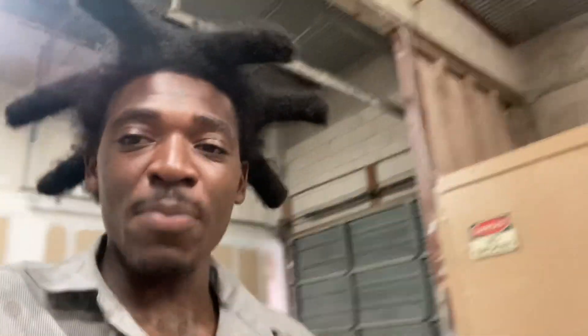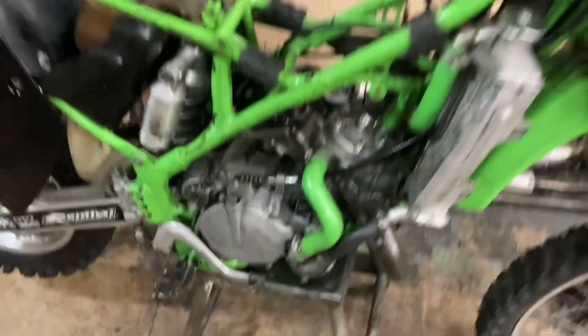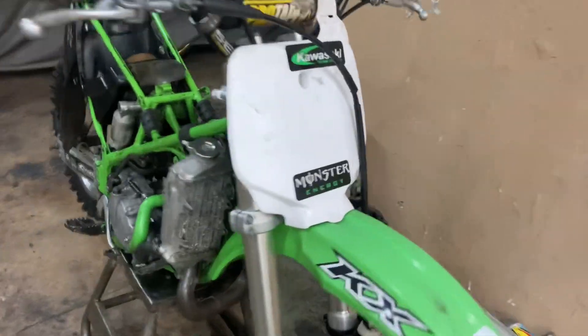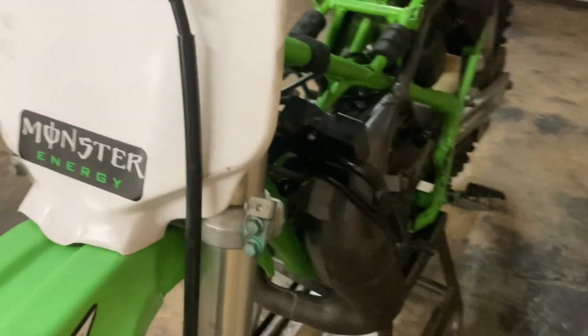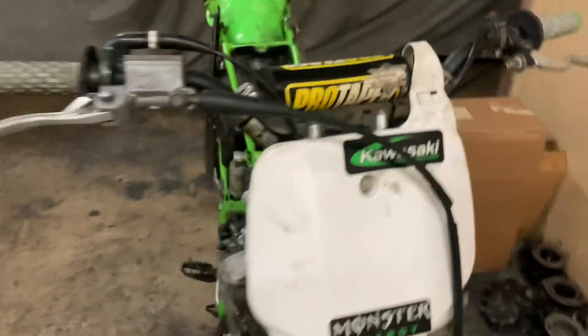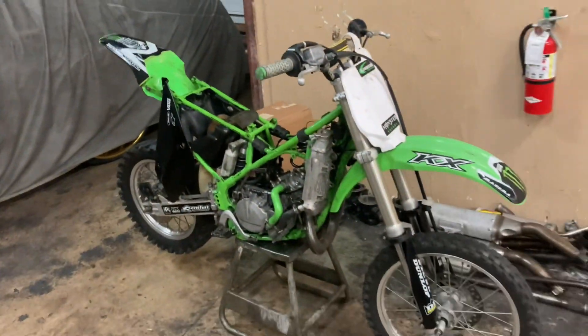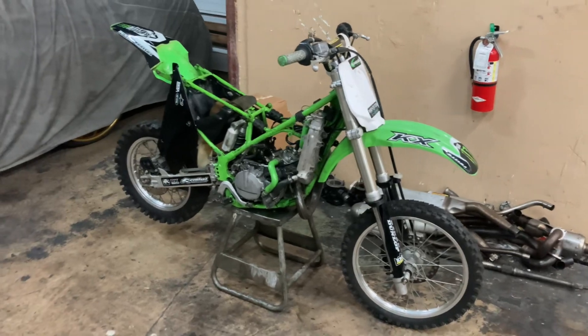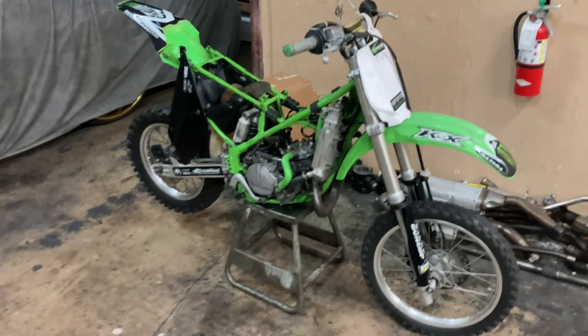I'll probably tap back in to show y'all how I'm cleaning the carburetor too, then tap back in when the bike is completely put back together. I got the motor back on now — nice and tight. I'm going to clean the carburetor real quick and throw it back on. It's pretty much complete now. I'm going to throw the gas tank on, put everything back together, put some fresh gas in it, and we're going to see if it got the V-Touch.